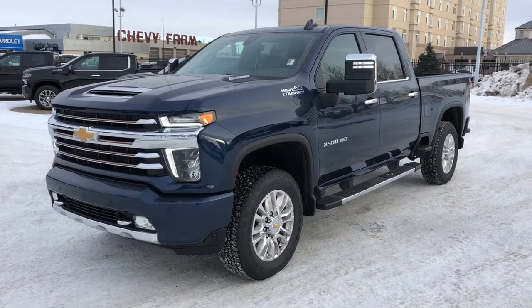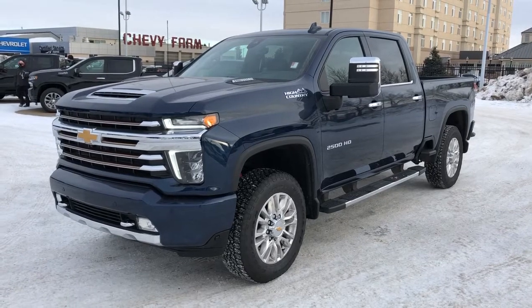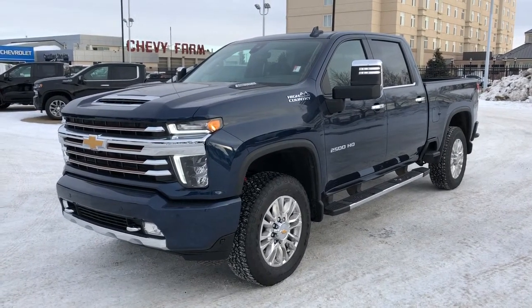Welcome to Westgate Chevrolet. Today we're taking a quick look at some of the interior and exterior features on our 2021 Chevrolet Silverado 2500 HD High Country.